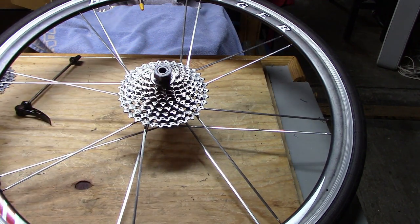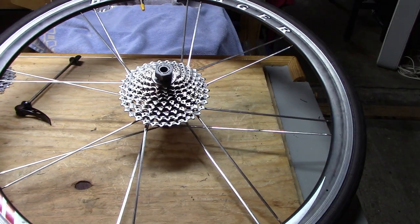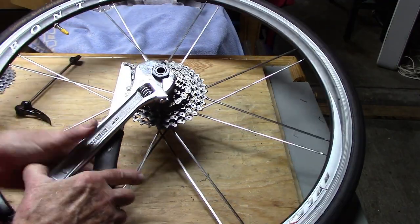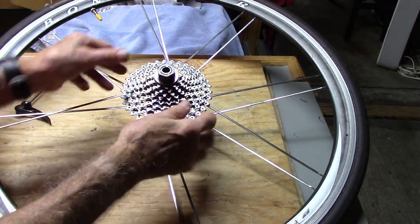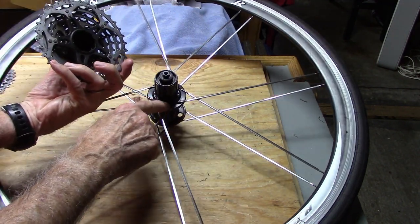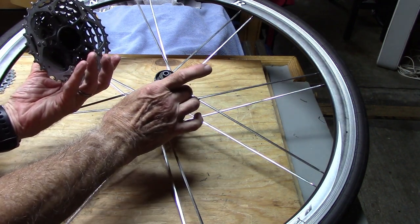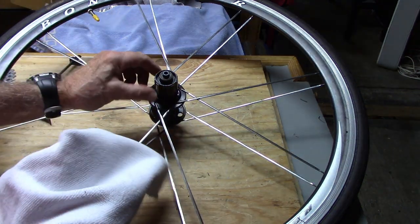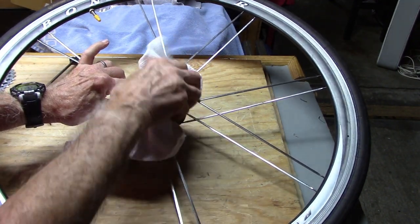Whenever you're removing the cassette, either for service or to install a new one, loosen the lock ring and remove the cassette. Make sure to check if there are any spacers between the cassette and the freehub, because you'll need to replace that before installing a new cassette. Then wipe the surface of the freehub with a clean cloth to remove any residual grease, dirt, and grime.